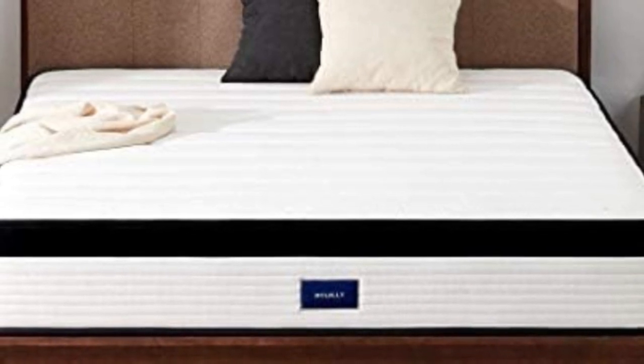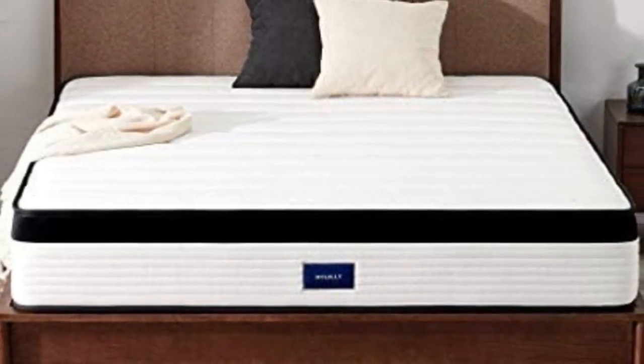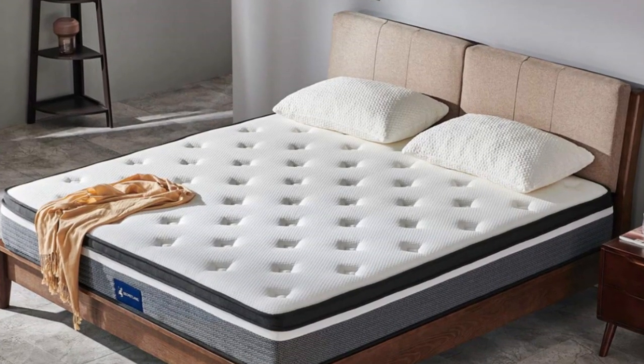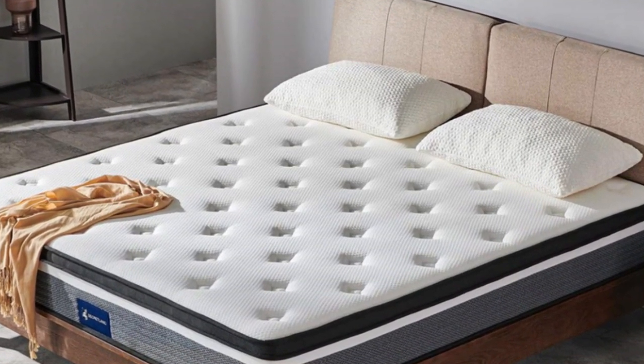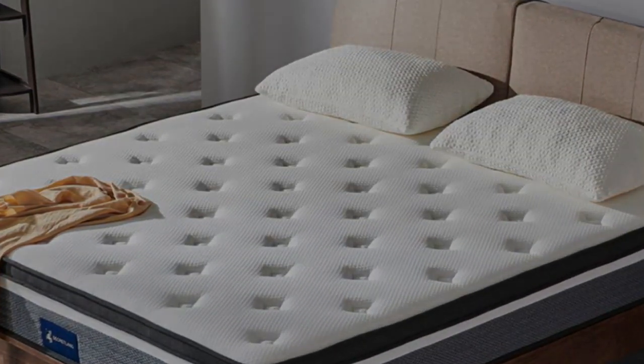Pros: Excellent 10-year warranty. Good balance of high-density foam and softness. Well-made and durable construction. Hybrid mattress gets benefits of multiple materials. Cons: Can be heavy and difficult to move.